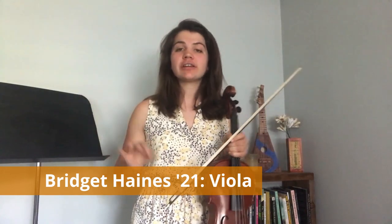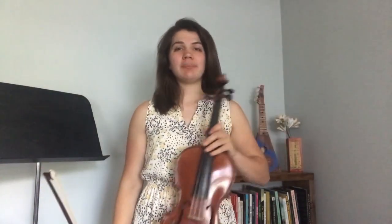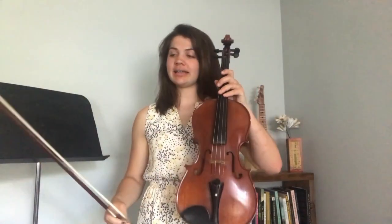The viola is one of the four string instruments in the orchestral string instrument family. It comes from the viola di braccio, which is an instrument from Italy, and it is an instrument that you would play up on your shoulder. Before that there was the viola di gamba, which you played between the knees and it kind of looked like a mini cello, but with the origins of our modern instrument as we know it, it ended up looking kind of like this.